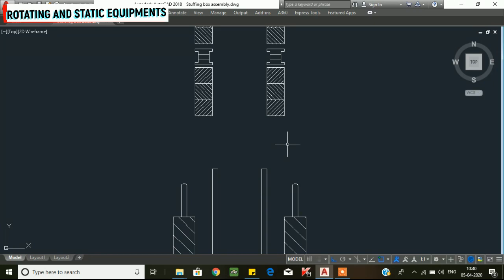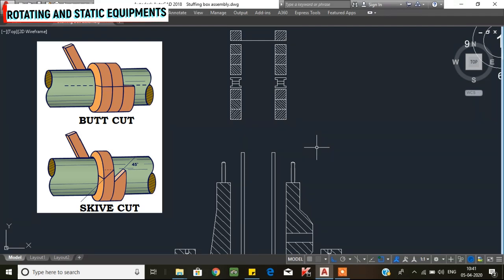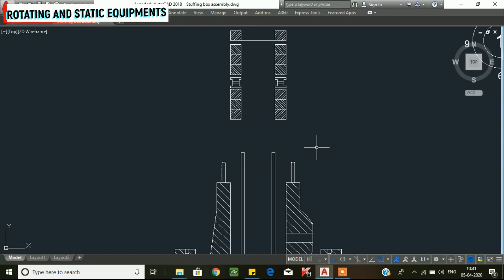The gland packing can be ready-made cut packings, or you can use gland packing rolls and cut them to the correct dimensions. To cut the cross section, there are two ways: a butt cut (straight at 90 degrees) or a skive cut (at 45 degrees). For pumps, the skive cut is preferred.